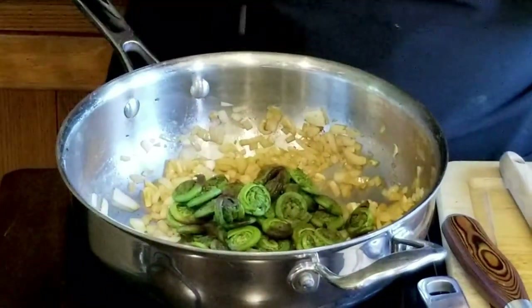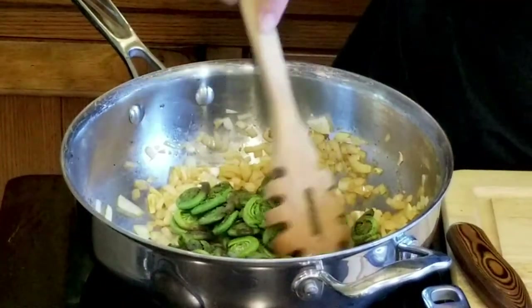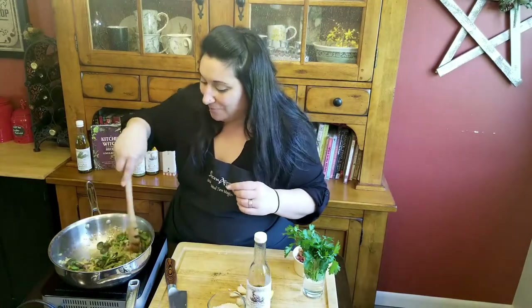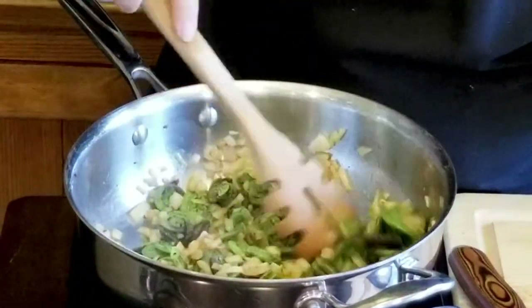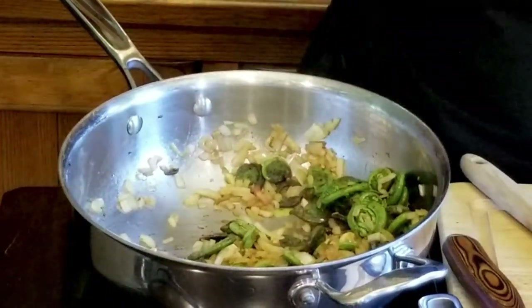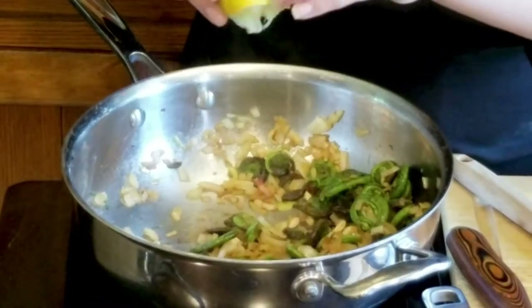I'm just going to put them right in there — watch them sizzle. These are blanched; I blanched them earlier today, and blanched was my favorite Golden Girl, so let's just put that out there. So we're going to just sauté those guys up. Look at that — isn't that beautiful? So garlicky, so delicious. Now I'm just going to add a little squirt of fresh lemon juice. Delicious — that's going to brighten up those flavors.